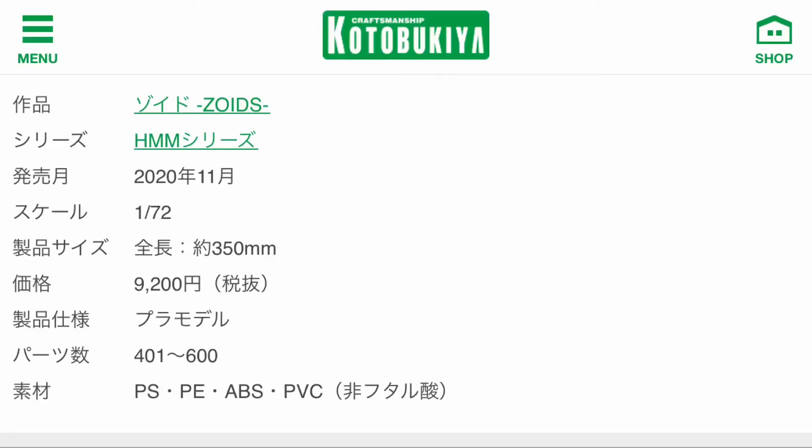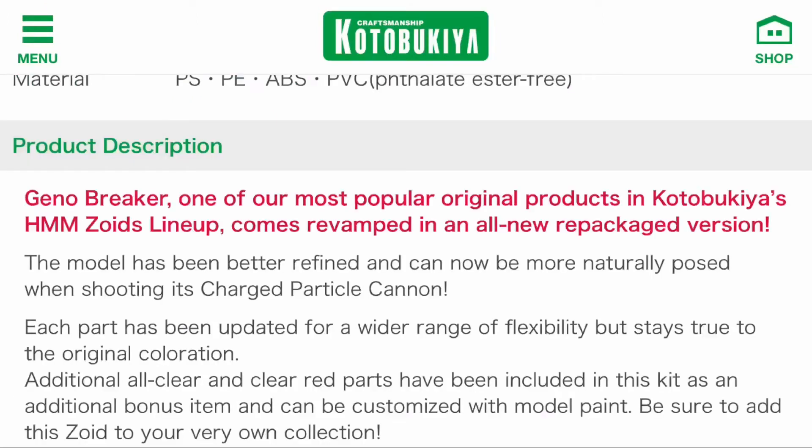It is a really big deal because the existing Geno Breaker kits right now are at $200 to $300 if you're getting the Raven version. So it's really great for collectors on a budget and for those who want an updated kit. The kit is practically the same as before, but we're gonna get some additional clear parts.